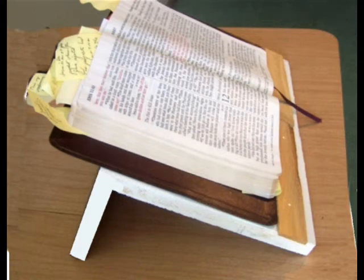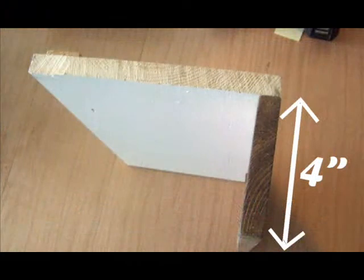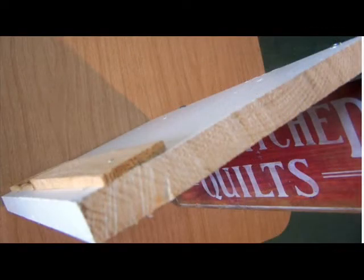Here is an easy-to-make book stand that will hold your books at a good angle for reading. Cut the pieces as shown, then use a few nails or screws to hold it together. You'll be surprised at how much easier it is to read this way versus a book that's lying flat.